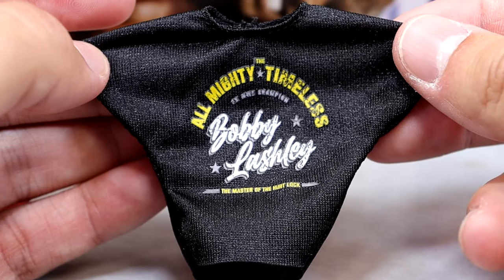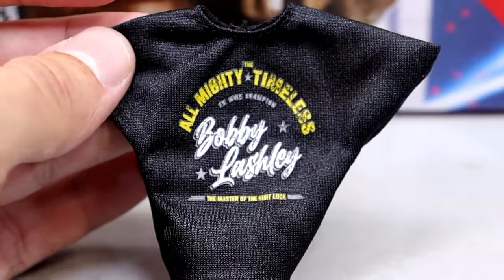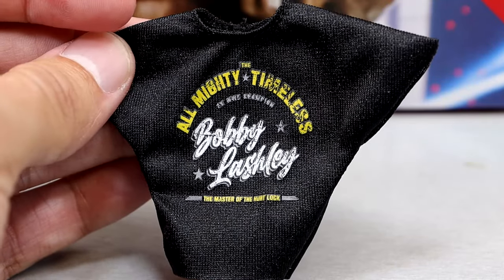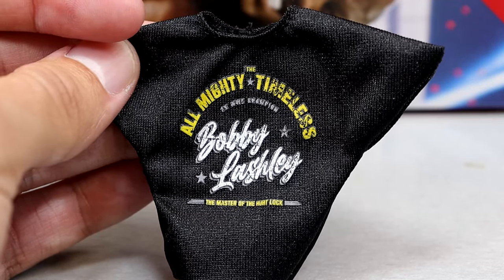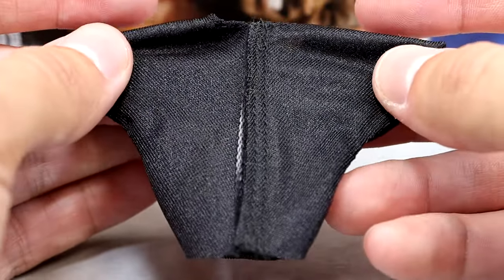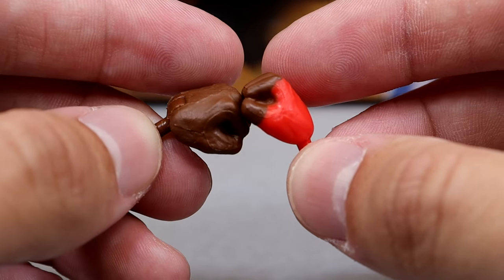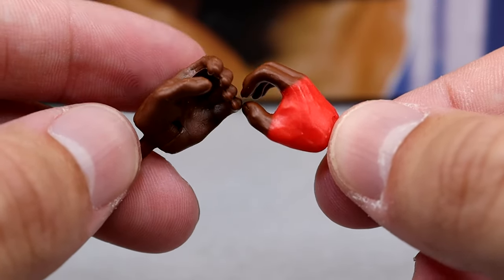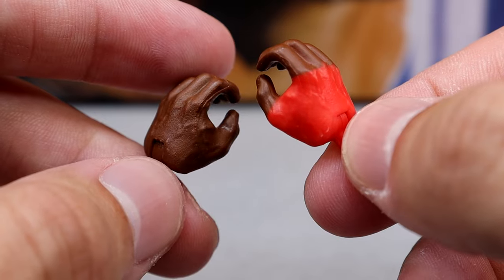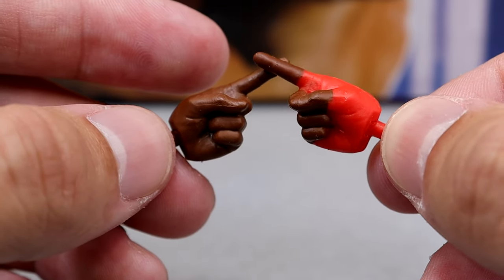We also have this nice classic-looking Almighty/Timeless Bobby Lashley t-shirt which fits the figure well. It says 'Master of the Hurt Lock' — the style looks like one of those souvenir t-shirts you'd find at a beach shop. It's got Velcro on the back but it fits the figure well. For interchangeable hands we get fisted hands — the right hand has red tape with the red peg, which is great. We also get mic-holding hands with red peg and hand tape, and pointer finger hands for his entrance — left untaped, right taped.